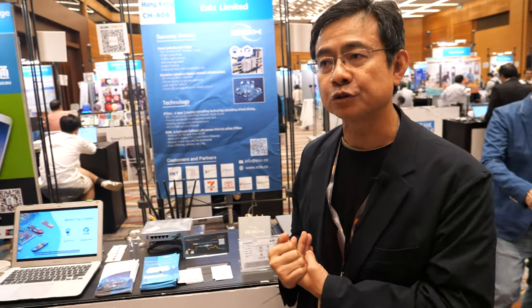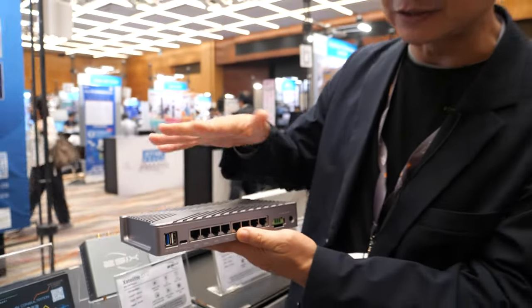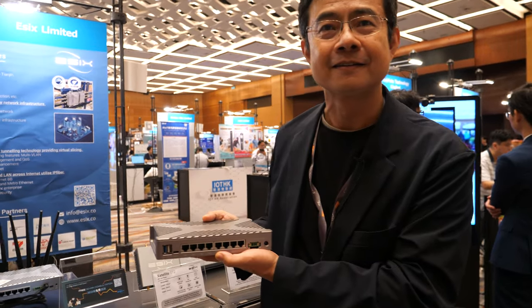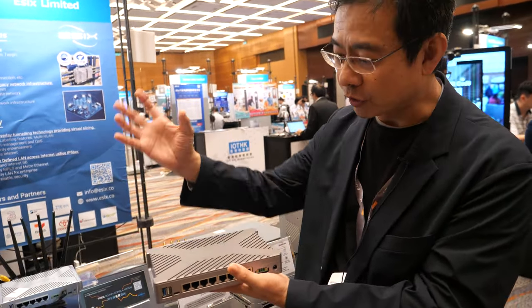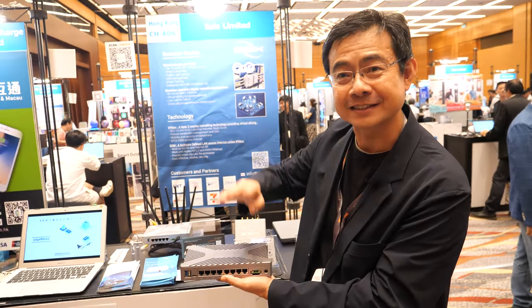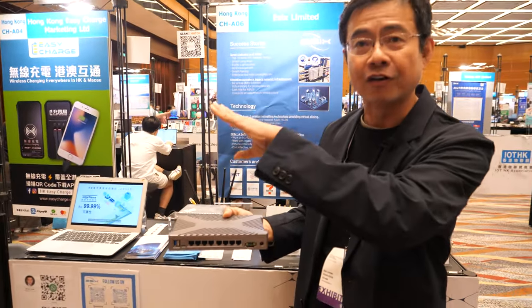You said there were two standby and two active — do you also have four active devices? We currently have two standby and two active, but whenever one fails, the standby activates and they just swap instantly. And if you really want four active or even eight active, we can use cascade mode. When they cascade together, these lines connect to each other and can have a maximum of 16 units. You just stack them — four, then another four, up to 16 — making it a single router.